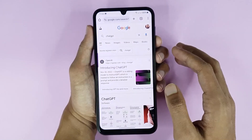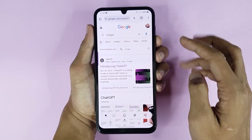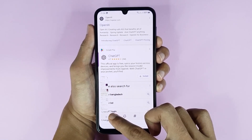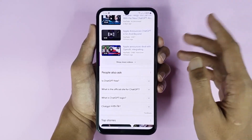Now I'll show you how to take a long or full page screenshot. Open a long page, take a screenshot, then tap on the scroll capture icon and touch and hold it. You can see it will start taking a long screenshot. Release your finger and it's saved.